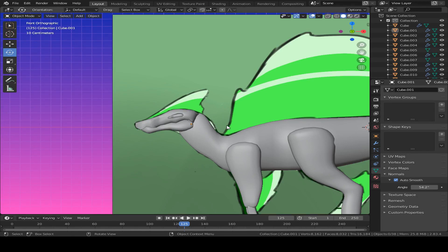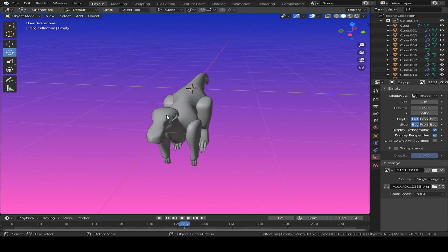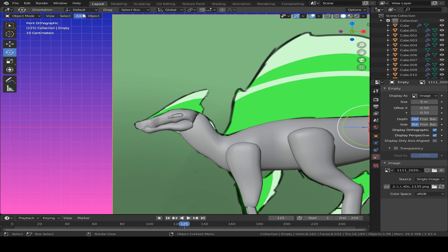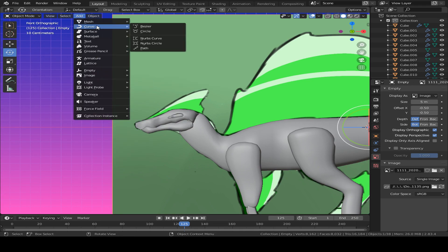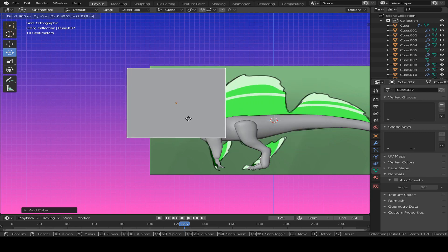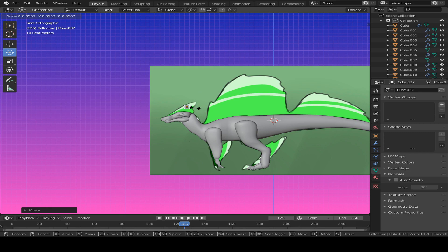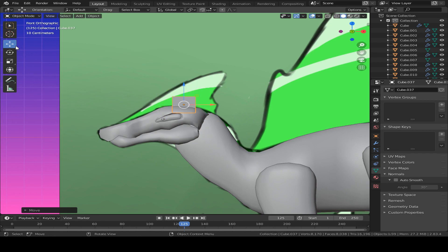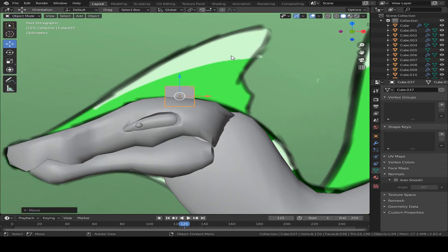The first thing we want to start off with is the top right here, because if you take a look at this guy, he looks a little bit bald, so we need to add a little bit of detail. So what you want to do is go up to Add, hit Mesh, and make sure it's on Object Mode - not Edit Mode - so the new cube won't merge with one you've already made. You want to hit S to scale it down and put it right in the center at the very top of the head.